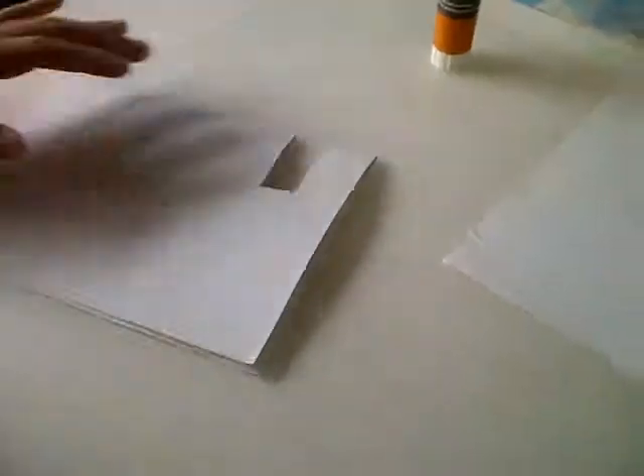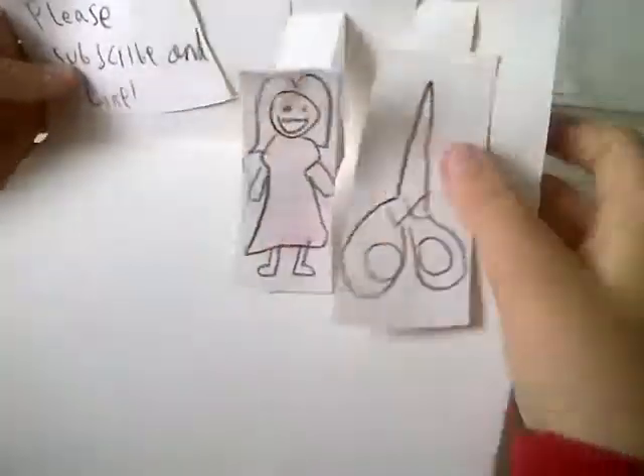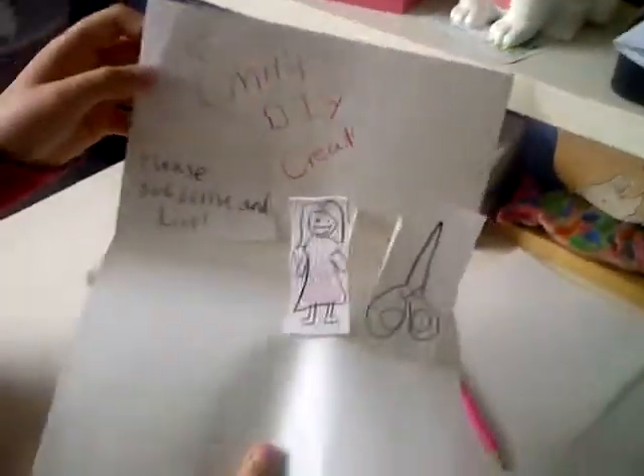Then you get another piece of paper and you draw whatever you want that's going to be coming off the page. So we've done that and we've got these two popping up, so we can close the book and you open it. You've got them popping out of the page and it's quite good.